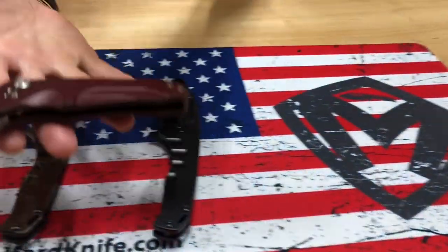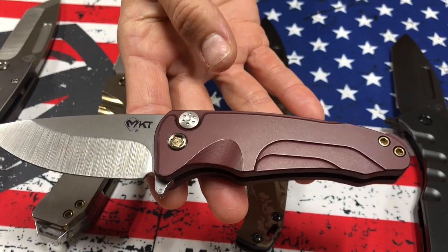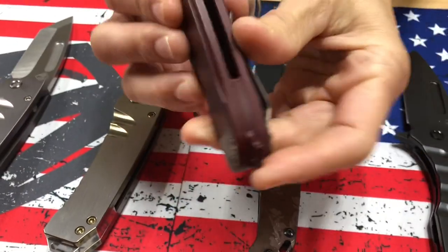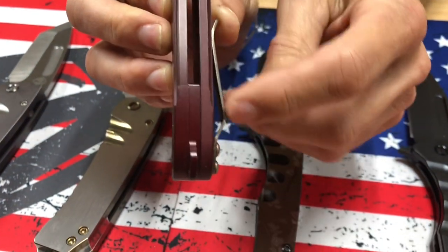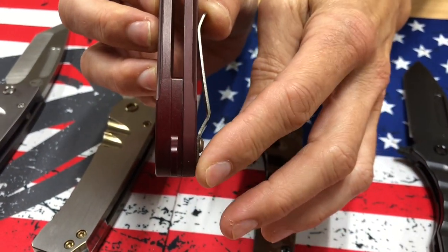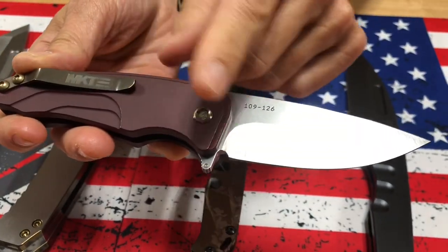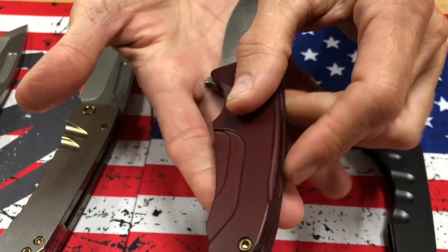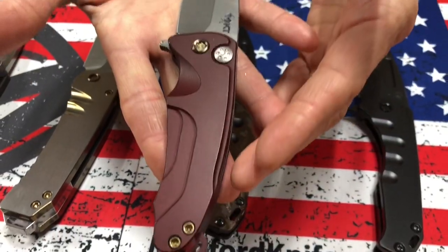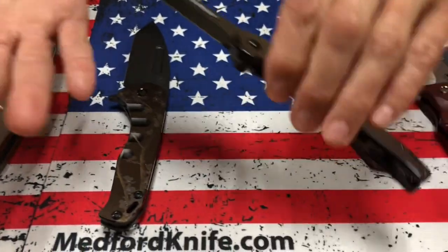We have a Smooth Criminal here — tumbled blade, crimson-red handles, and bronze hardware. Remember that the newest generation Smooth Criminal has the integrated backstrap, so that is a machine that's connected to the handle, the presentation side. And that's the Smooth Criminal. If you want to find something with some cool hardware and clip upgrades, that will only be available through our resellers. So if you see something interesting and unique, that's the only way you can get that.